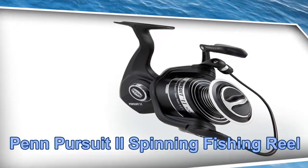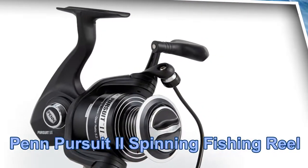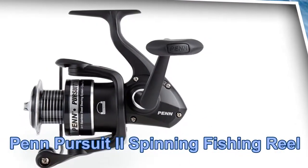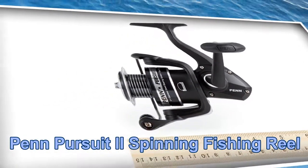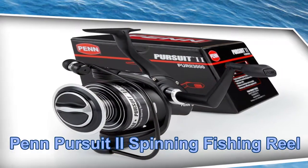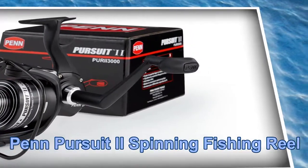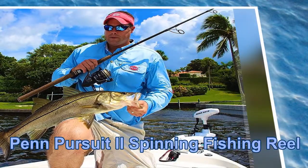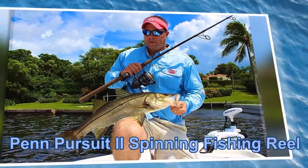Second fishing reel: Penn Pursuit II Spinning Fishing Reel. Key features include premium fish fighting power, durable construction with a graphite body, aluminum side plate, and graphite rotor. The oiled felt drag system provides drag pressure without sacrificing smoothness, with four shielded stainless steel ball bearings and a fluid cranking ergonomic handle.